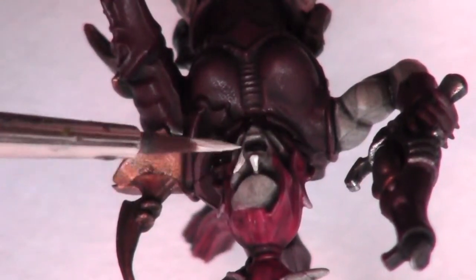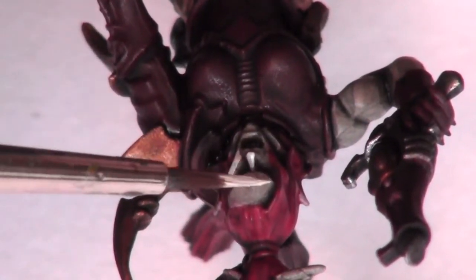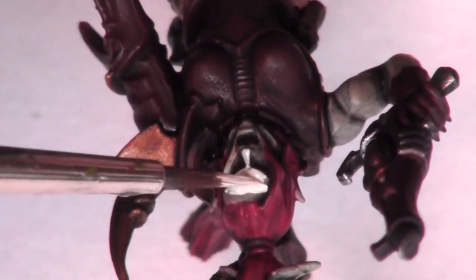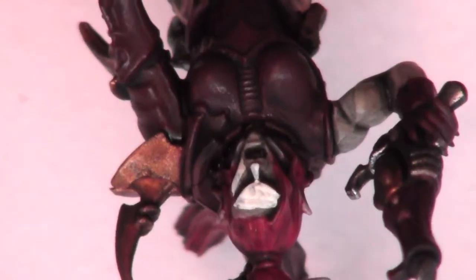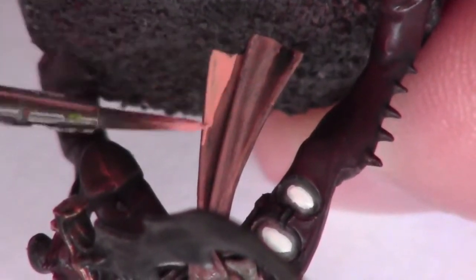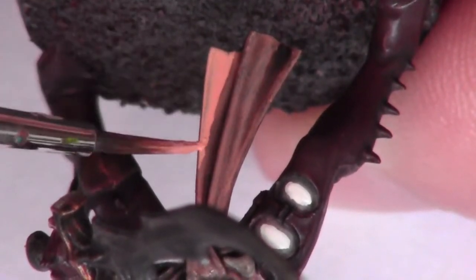Next I begin to lay out all of the skin areas with Citadel's Pallid Wych Flesh. Make sure this is watered down and apply in maybe two to three layers. I also lay out over the cloth area with Dwarf Flesh from Citadel.